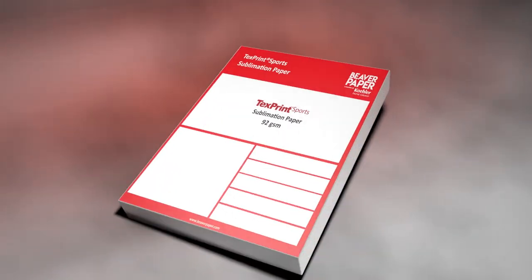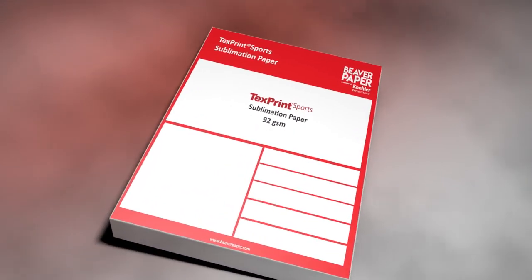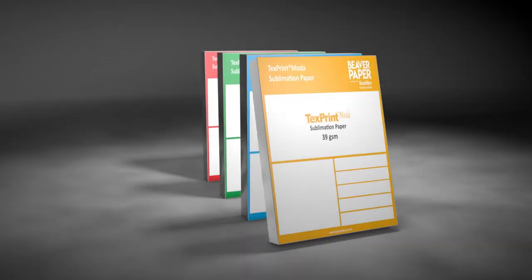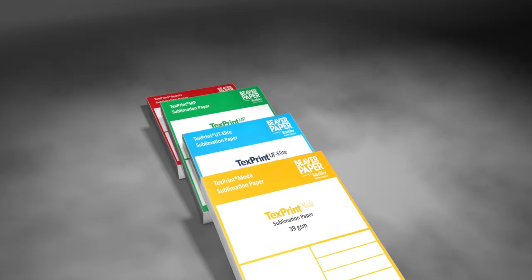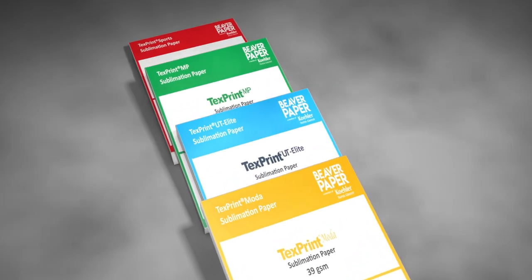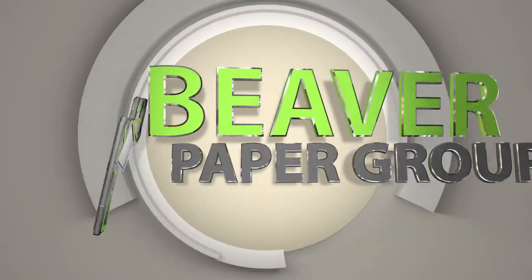For more information on our TextPrint Sports family of thermal adhesive sublimation papers or our portfolio of sublimation media products, including our full line of TextPrint papers, Protex transfer tissue, and Textiles graphic fabrics,